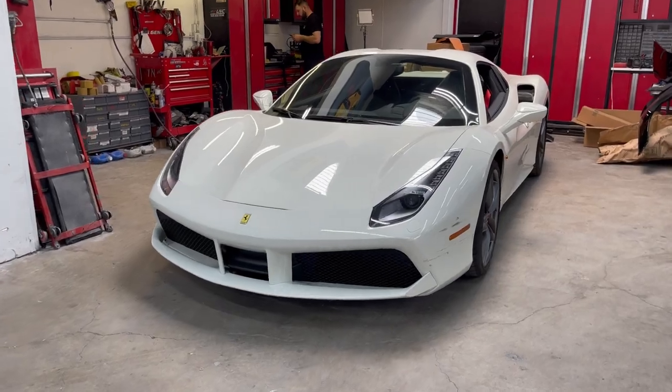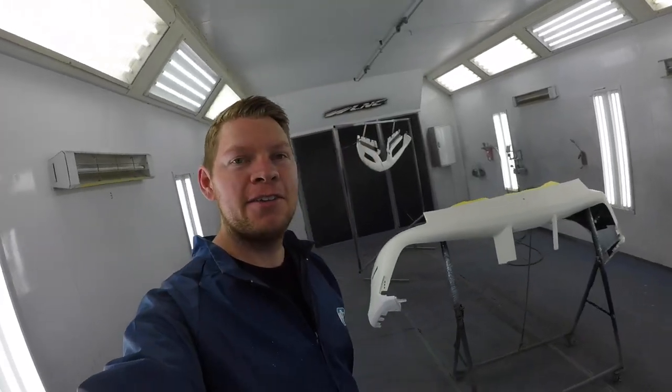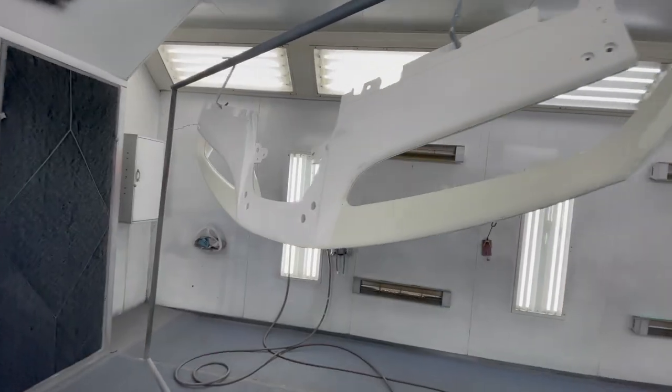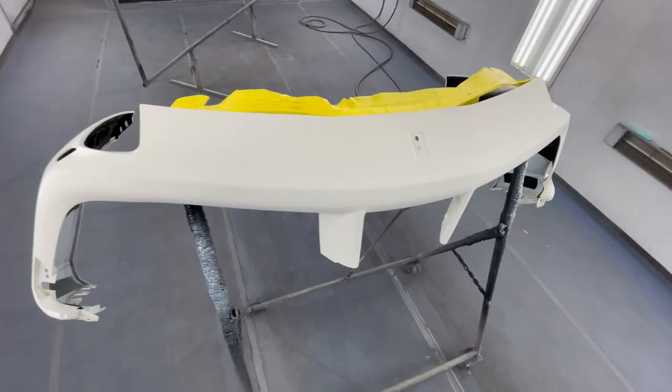Welcome back to my channel. In today's video I have a Ferrari 488 front bumper in the booth ready to go. We repaired the bumper — it had some scrapes along the left driver's side as well as the bottom. The whole front lip was scraped completely underneath. So everything was repaired, everything's clean, and primered. We're ready to put our base coat.